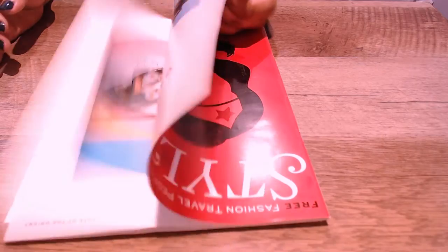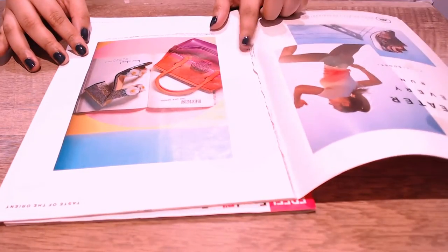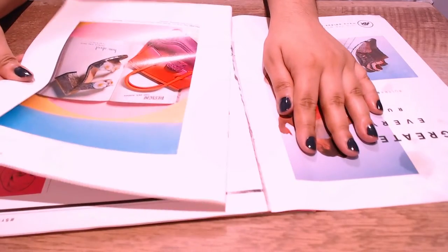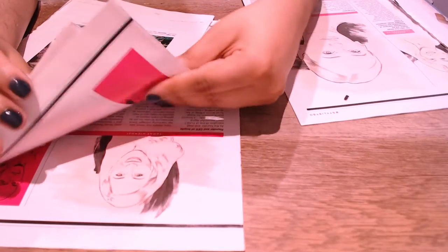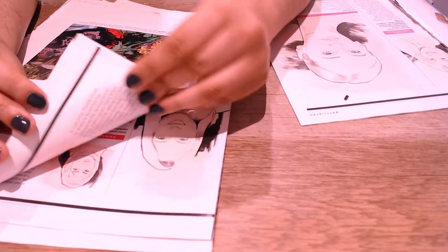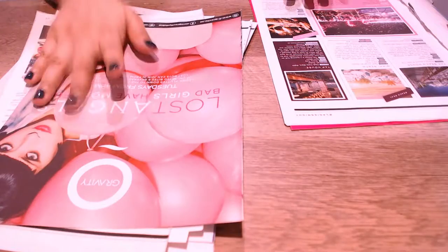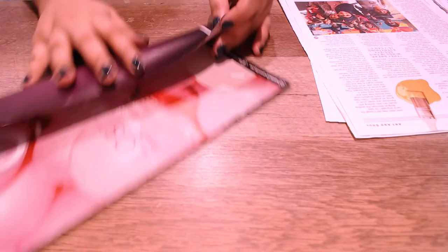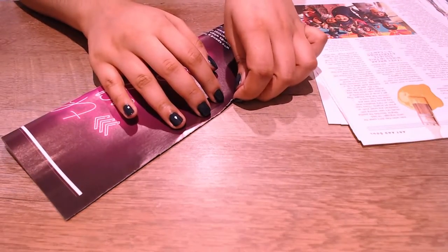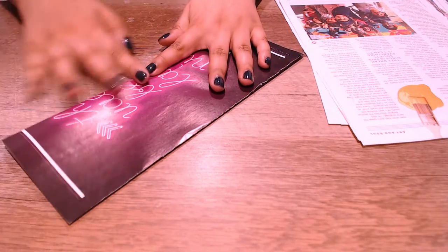To start the project, we're just going to rip out some pages from the magazine. Make sure your paper is thin — whatever paper you're using — so it's easier to weave with. You're going to need a total of 15 pages, because we're going to cut them lengthwise and end up with 30 rolls. I used a total of 20 out of the 30, but it's better to have extra than less. Just fold it in half and tear it.